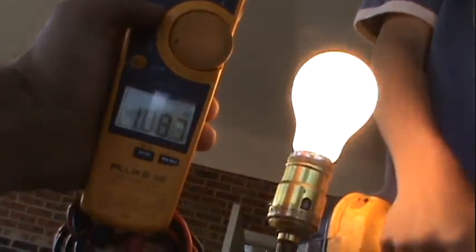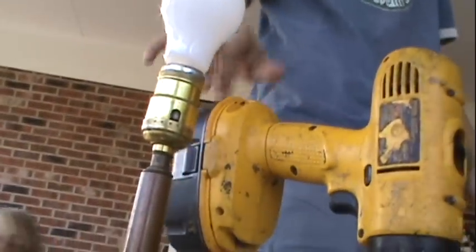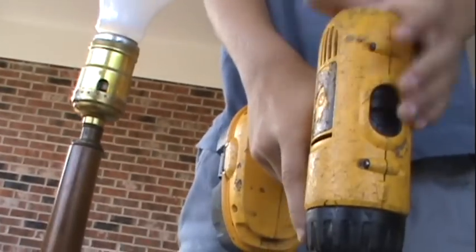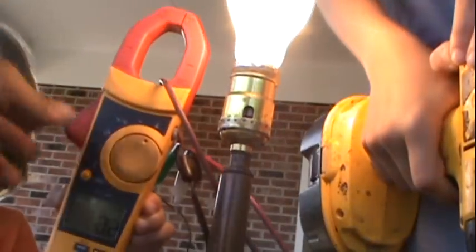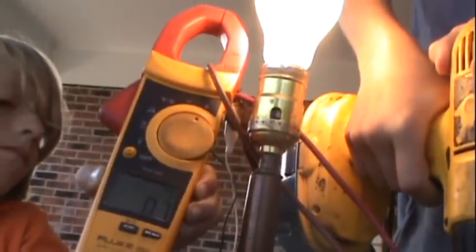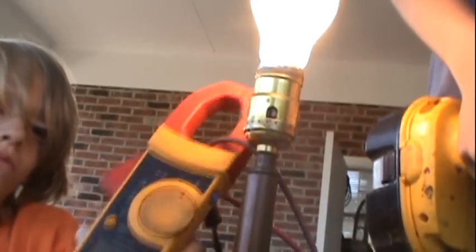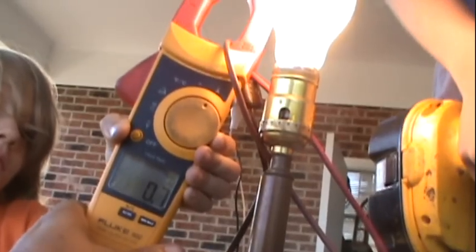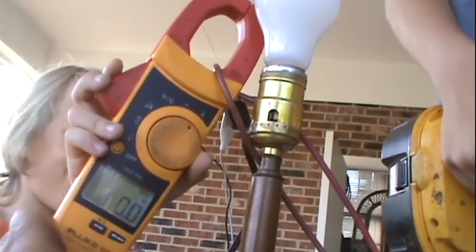Okay, so now what I want to do — we know it's running between 109 and 110 volts. What I want to do is get an amp draw reading. I'm going to set the meter to amps. It's drawing about seven amps — let off, hit it again, about seven amps.